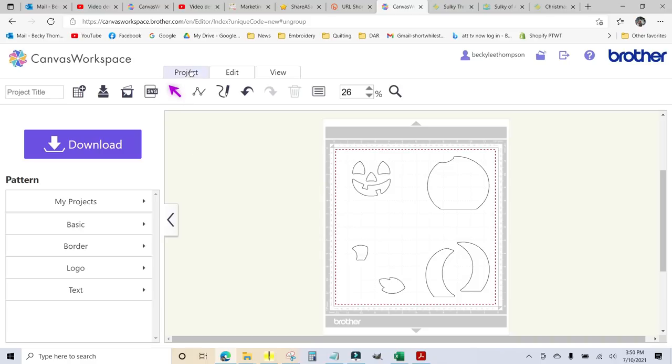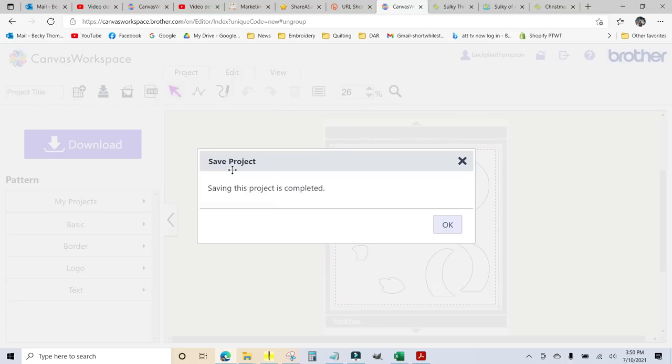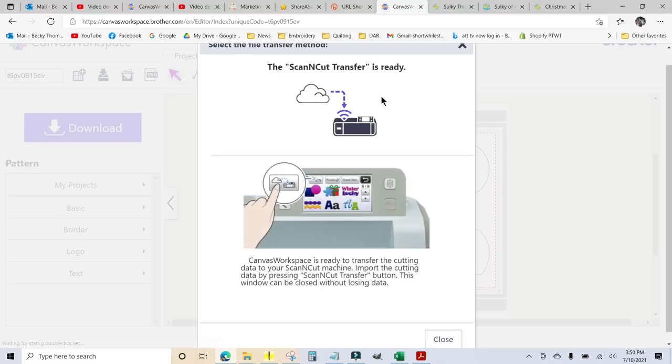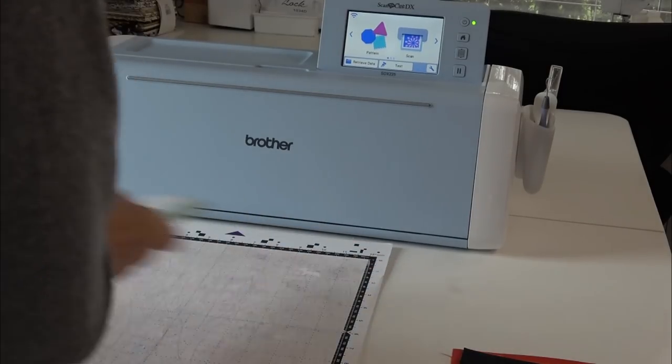To save this, I'll come up here, click project, and click the inbox icon with a plus sign — now it's saved in my projects. To download to the machine, I'll click the big download button. It asks if I want to download to my computer as an FCM file — no, I already have the embroidery file from Designs by JuJu. So I'll choose scan and cut transfer, click that, and we're done. I'm ready to go over to the machine.